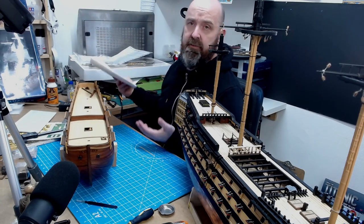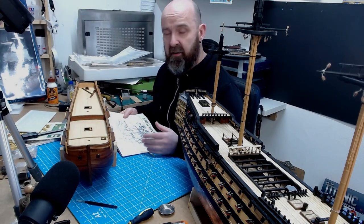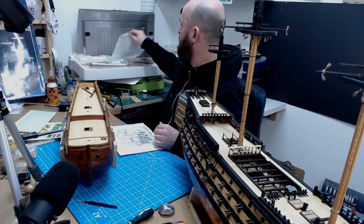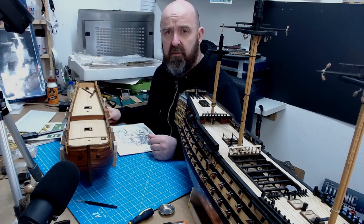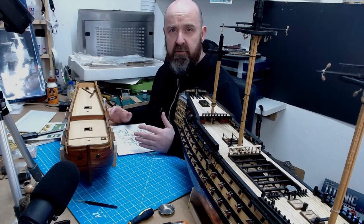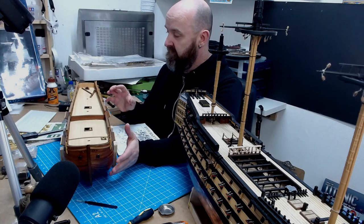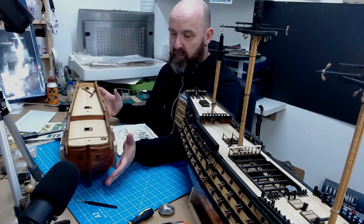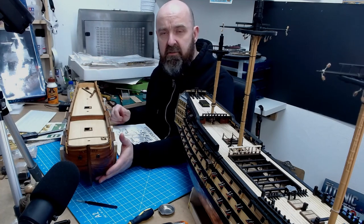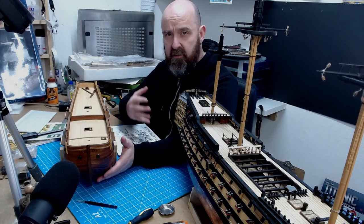I remember getting it out, putting it on my desk, and thinking I'd just pick up the booklet and hit the ground running. How wrong was I — I opened the booklet, got all the plans out, and thought to myself I haven't got a clue where to start. Everything seemed like double Dutch. I couldn't remember anything: how I'd physically made things, how I'd got the planks level, how I'd got all the railing and the cappings level. I just completely forgot, so I put it away again.